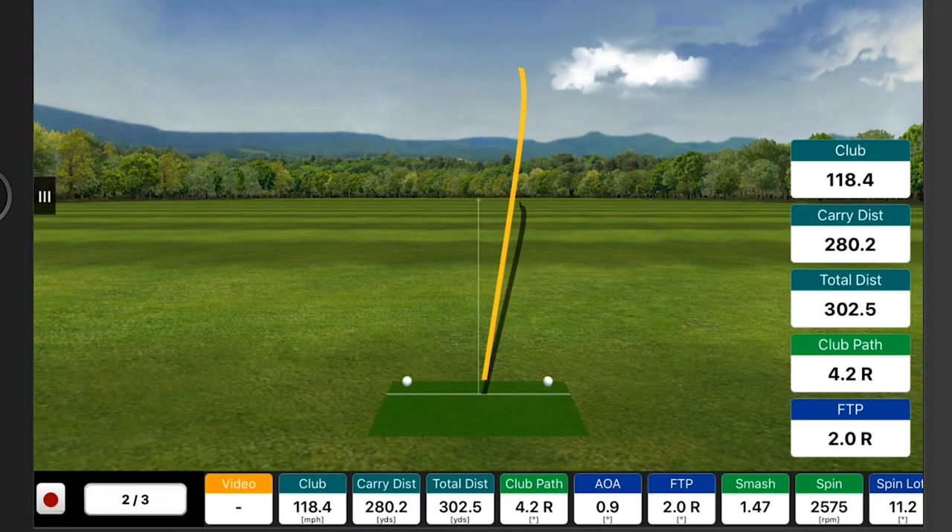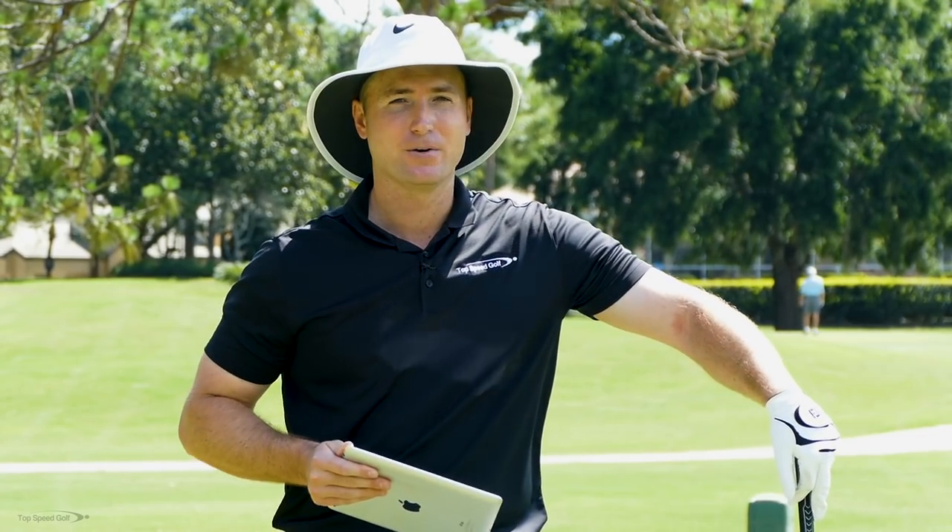Last one was 109 club head speed. This one is 118 — so I picked up about nine miles an hour, 118.4. My carry distance went up to 280. My total distance went up to 302. So I picked up speed, distance, and accuracy by letting that lag go as hard as I can through the ball.